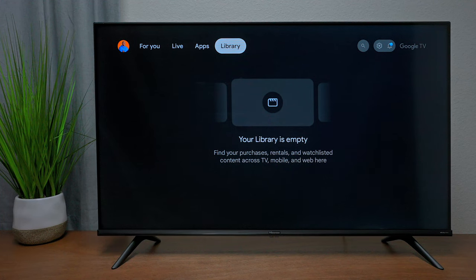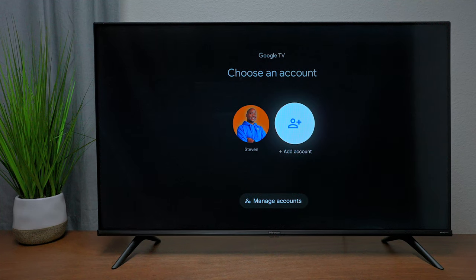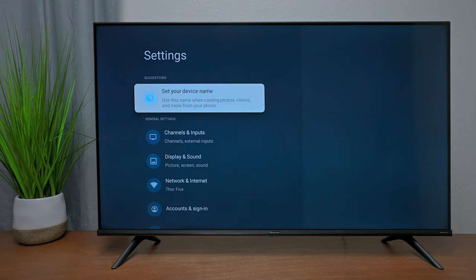In the Library section at the top, you'll find things you've rented for easy access. On the side, you'll see a gear icon — next to it is your profile. Press on it to add other user accounts, keeping each person's content separate from everyone else's.